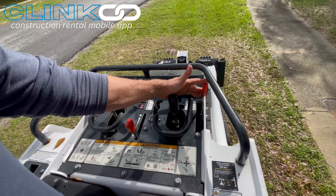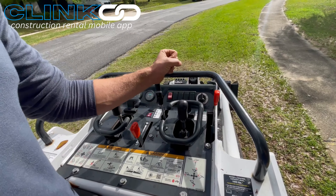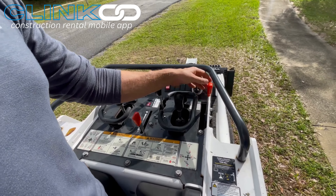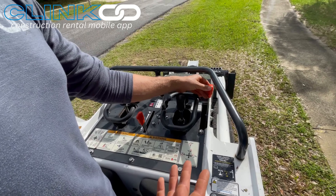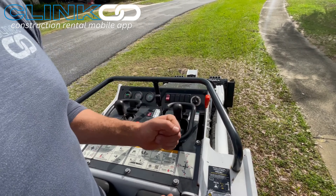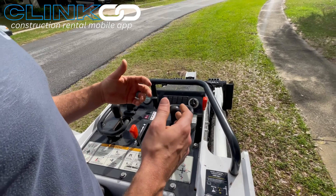This right here is your parking mechanism. Right now when it's in this position, it is in the drive position, so the tracks are not locked and you can drive and operate the machine. If you want to park — say you're hauling the machine and don't want it to roll — push this forward and then pull it back all the way to lock the tracks.